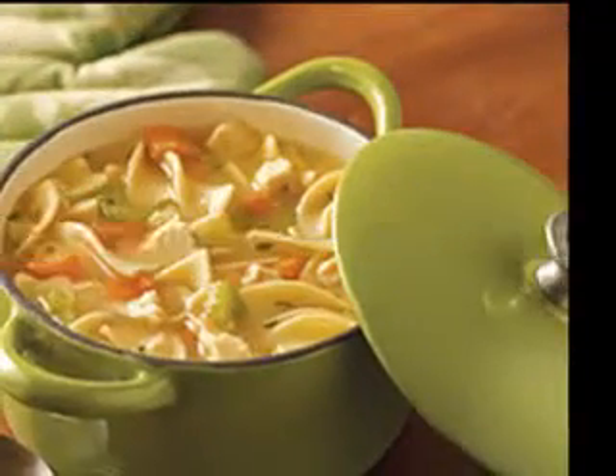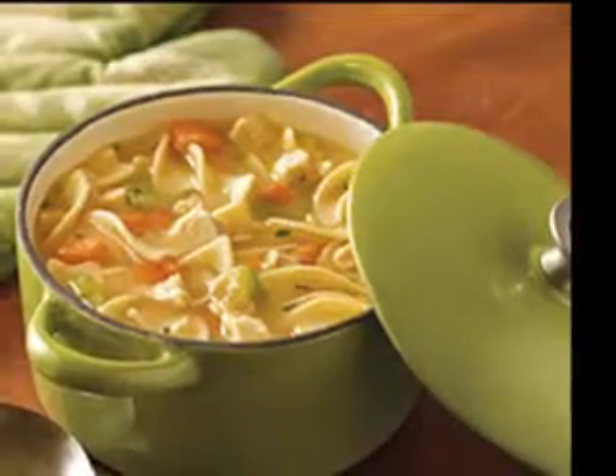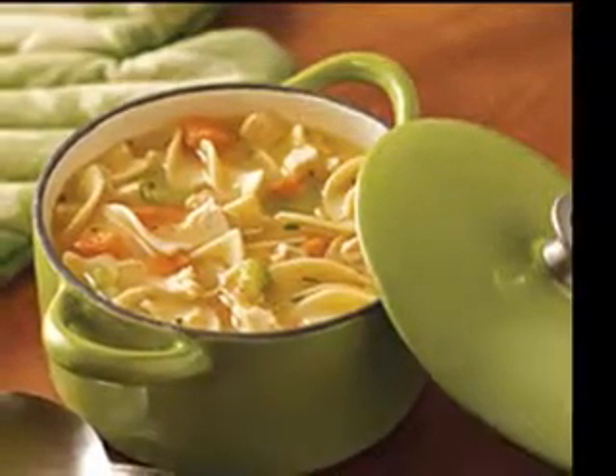Easy and hot soups are ready. Easy pumpkin soup, potato soups, and bean soup are always welcome in the winter.